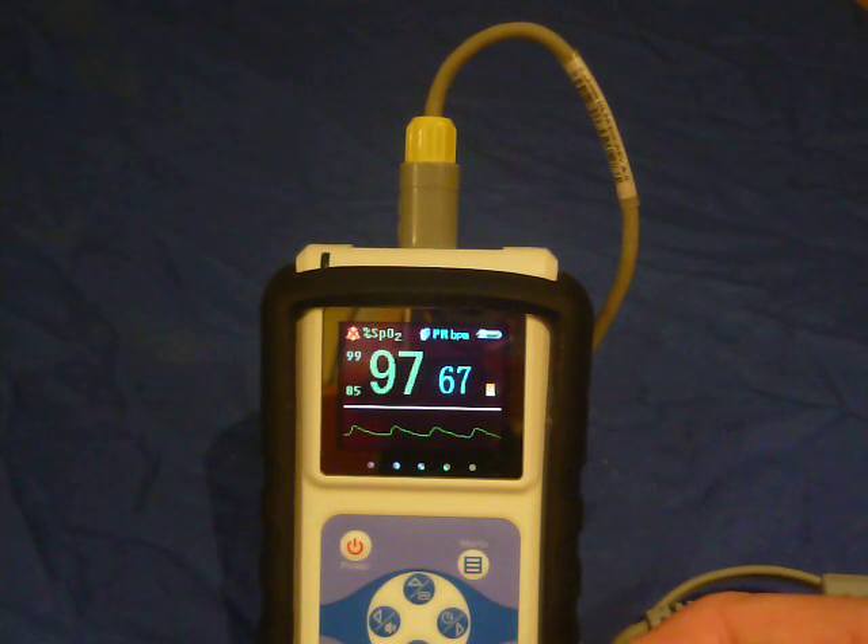Overall, the Vetsense P02 works well and is very reliable. But there are a few points to note.